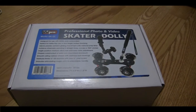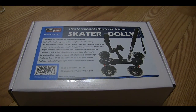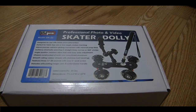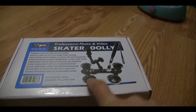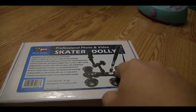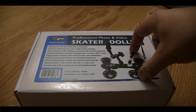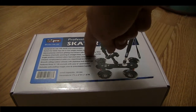Thanks to an Amazon gift card I received for Christmas, I had the opportunity to pick up this — it's a VidPro professional photo and video skate dolly. I chose this one in particular because of the reviews. It seems like a solid unit, it's got a little weight to it, which is what I was looking for. It supposedly has sealed ball bearing units with rollerblade-style wheels and a modular design.